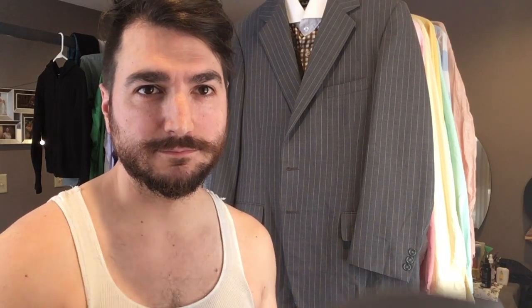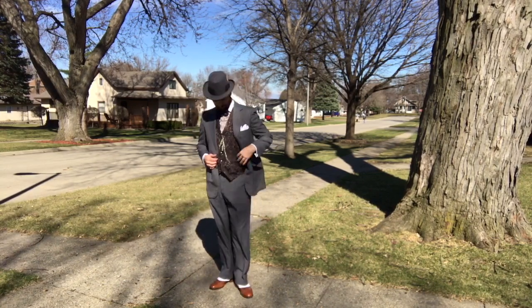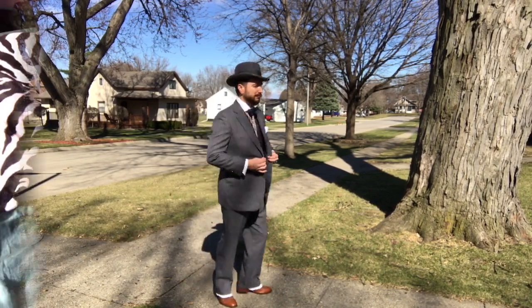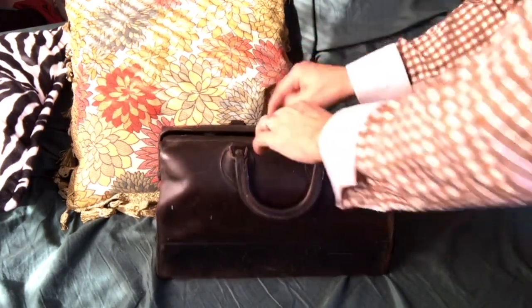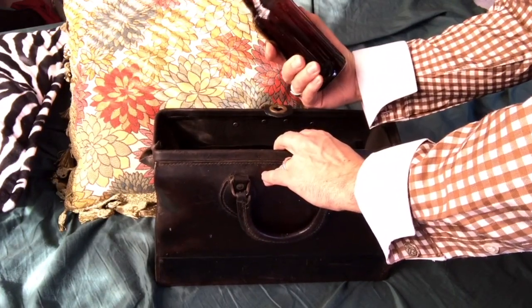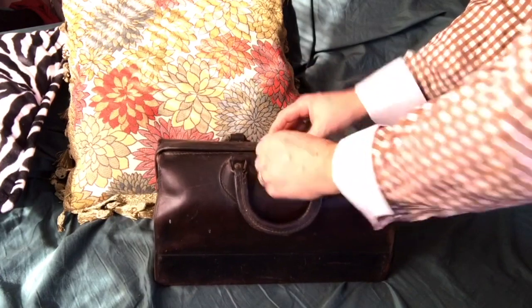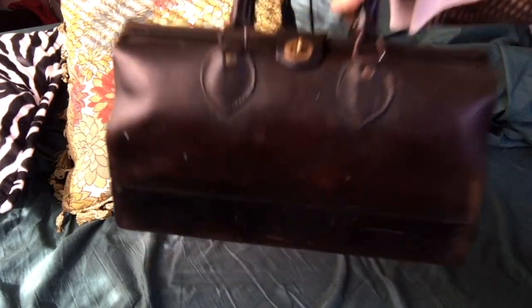Now let's put it all together. And what's a prohibition party without your favorite brew? Just soak the bottles in water, remove the labels, and find a great way to smuggle them in. Now we're set.